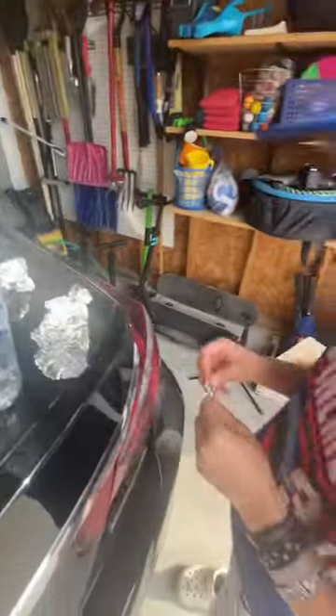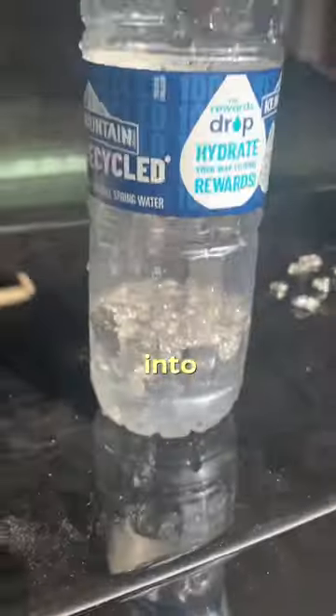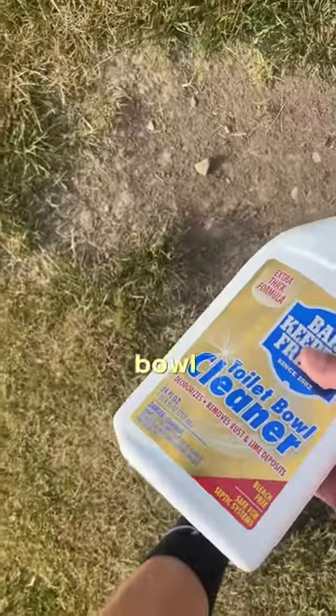So you're going to ball the aluminum foil up. You also want to put a little bit of water into it so it mixes better. A lot of toilet bowl cleaner.